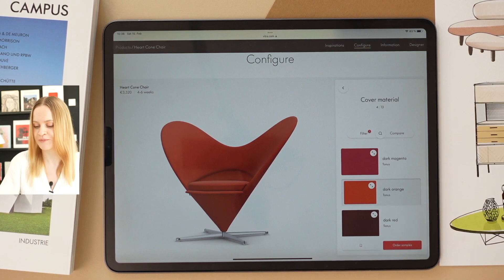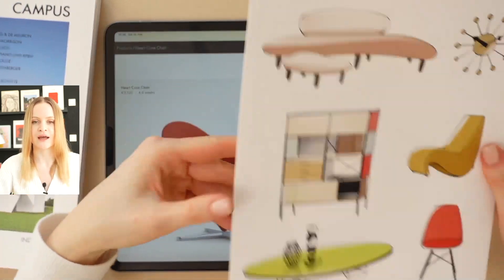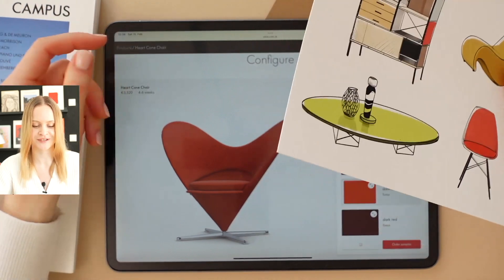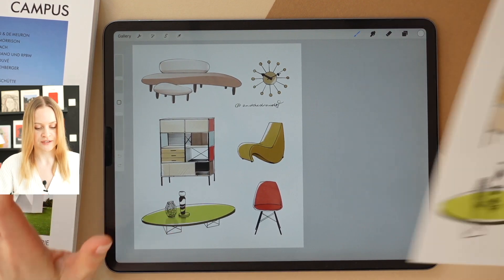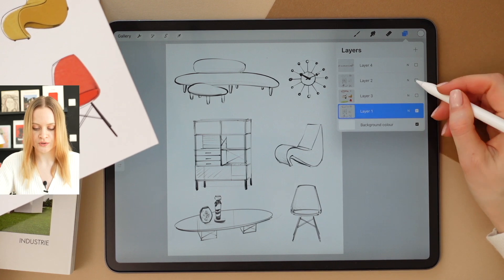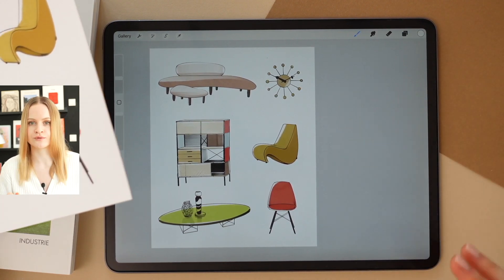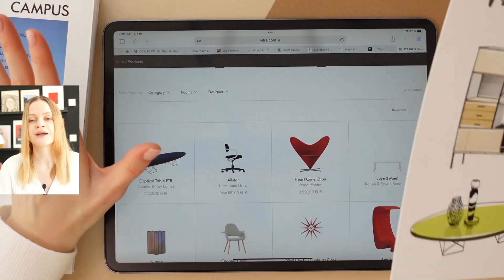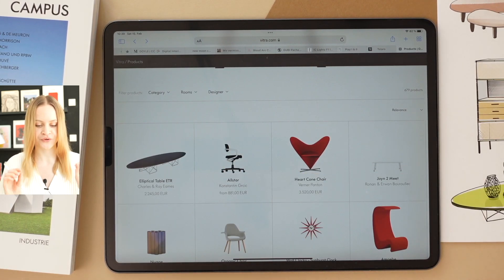Before moving on to the rest of the calendar, let me show you this hand-drawn sketch I created on my iPad. This is a digital sketch which I then printed out using some printing services — I'll leave the link in the comments below. Here's the digital version of this collage, created completely from scratch. First, I started with quick drop lines to define the overall proportions, then moved on to neat contours, followed by applying simple marker strokes. I created a messy collage consisting of furniture items from the Vitra store, and then created its hand-drawn version. I'm super excited to be creating today's calendar together with you!